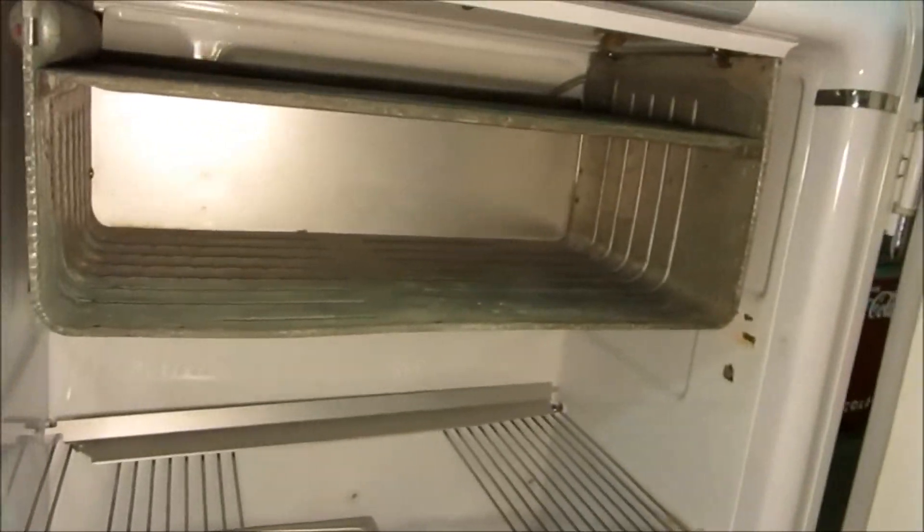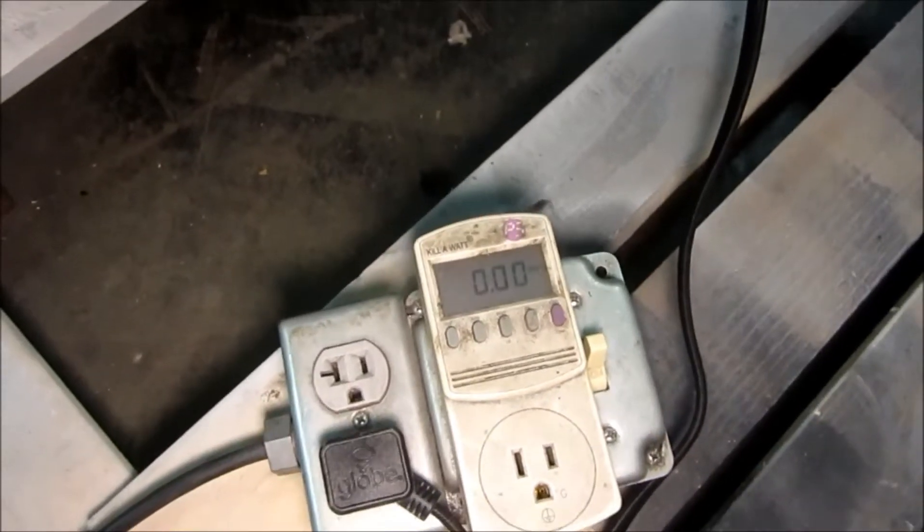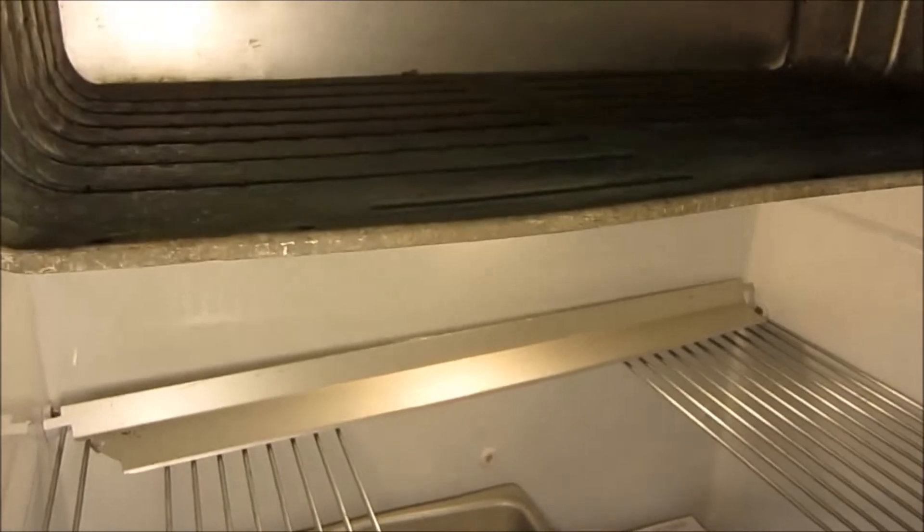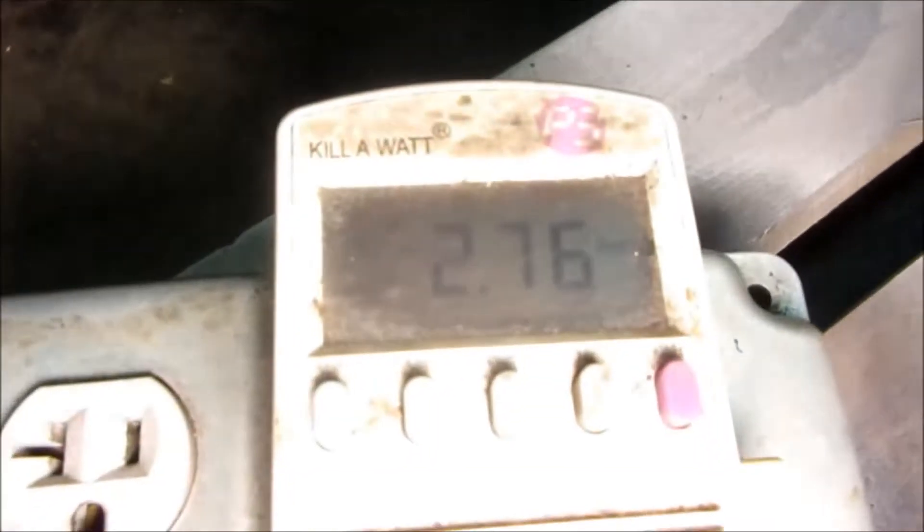The freezer door is not in place, but that's no big deal. Let's see if she's going to wake up. We got a cabinet light — so here goes nothing. Started right up. Reading 2.76 amps. I hear something — I know another cooler started up making a lot of noise, but...